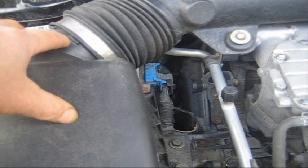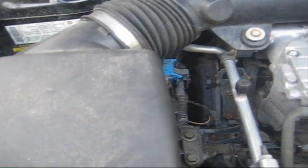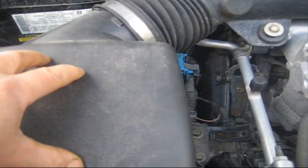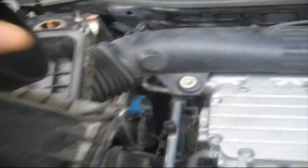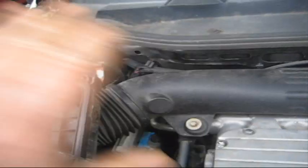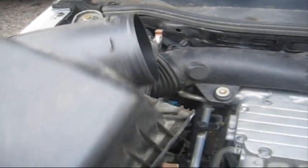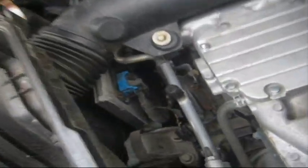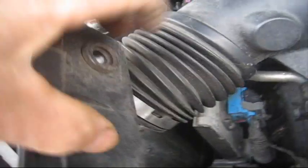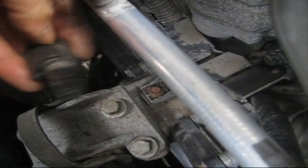I'm not going to film this as I'm taking it off, but rather I'm going to do it in sections. So once I get this off, I'll show you what's next. First thing to do is to take this hose off the intake on the air cleaner, take the air filter out, and now this is where it starts getting interesting. On the side over here, you have this sensor that has to come out.